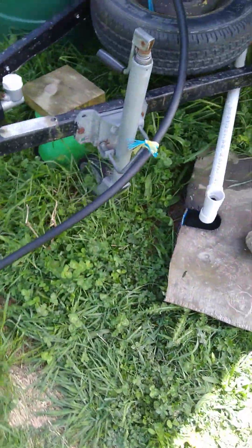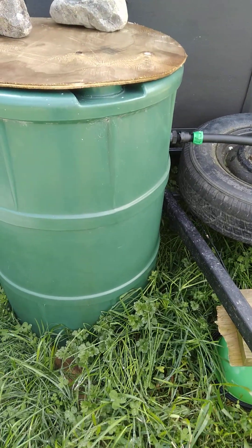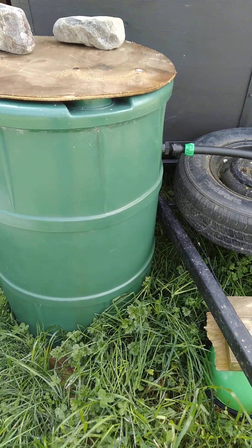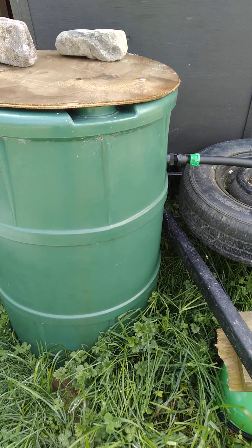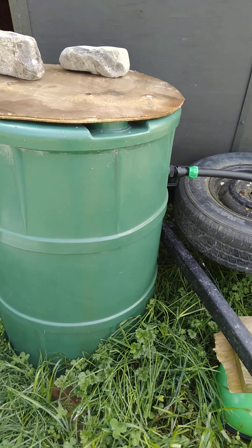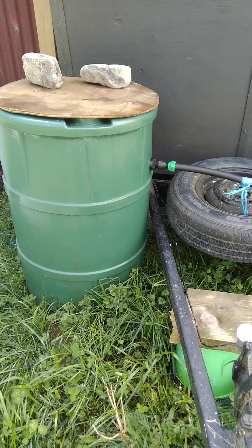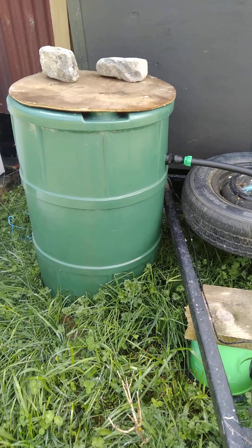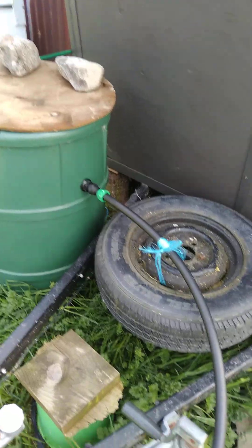The water comes down the hill and into this 200-litre tank which has just got a regular ball cock on it. I have it a little bit lower because I get a little bit of roof water — only a little bit from the front of the door so we don't walk out into the rain — just about a metre and a half of guttering that runs into it through a little garden hose.